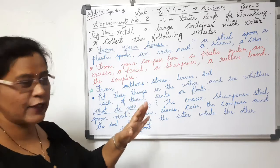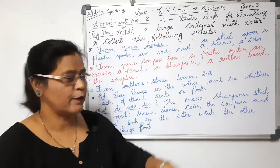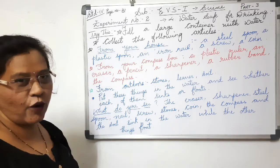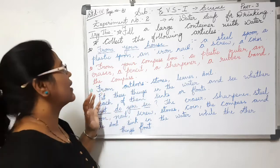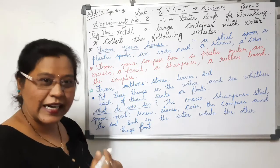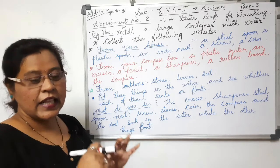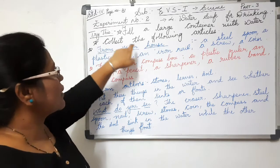We are going to perform Experiment Number Two. I'm going to explain the theory as well as perform the practical experiment. For this experiment, what you need — the things we need to understand the concept properly — today's topic is things which float and things which sink.